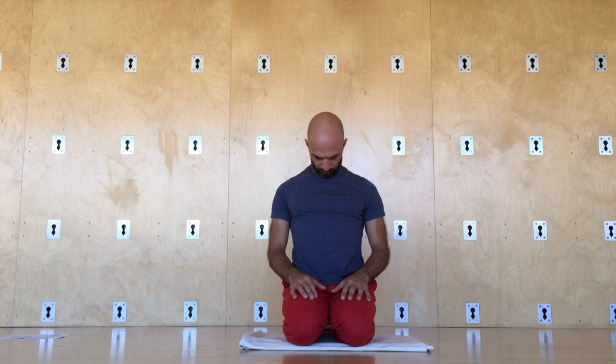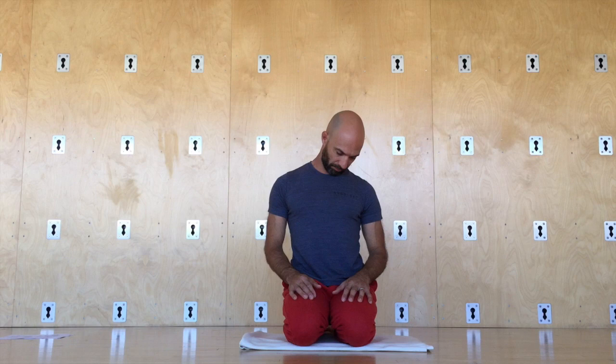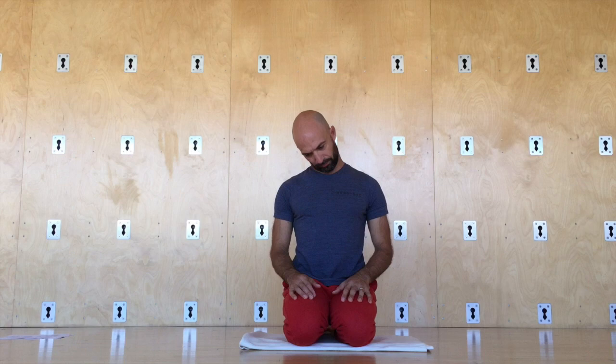Move on to the neck: flexions and extensions, then side to side, then ear to shoulder — singular movement. Turn that into a rotation: 360-degree rotation, exploring the available movement in the neck. Switch directions. Try to keep the spine long as you do this, so you're supported from underneath the neck. And there we have it — time to move on.